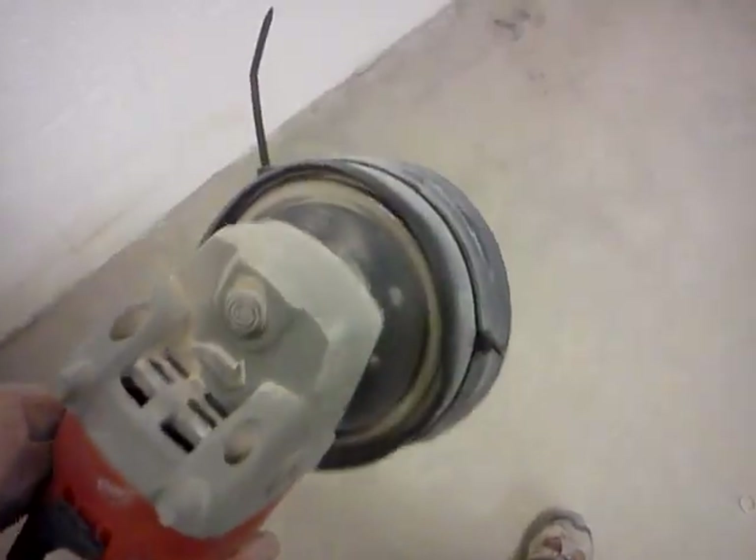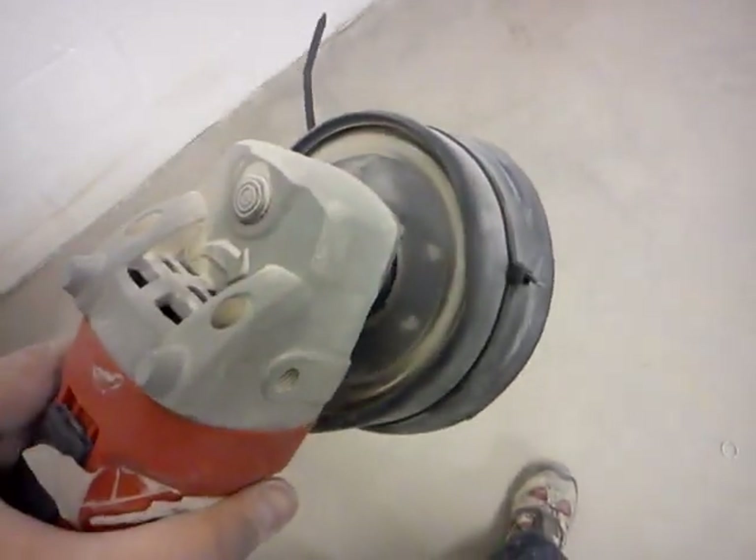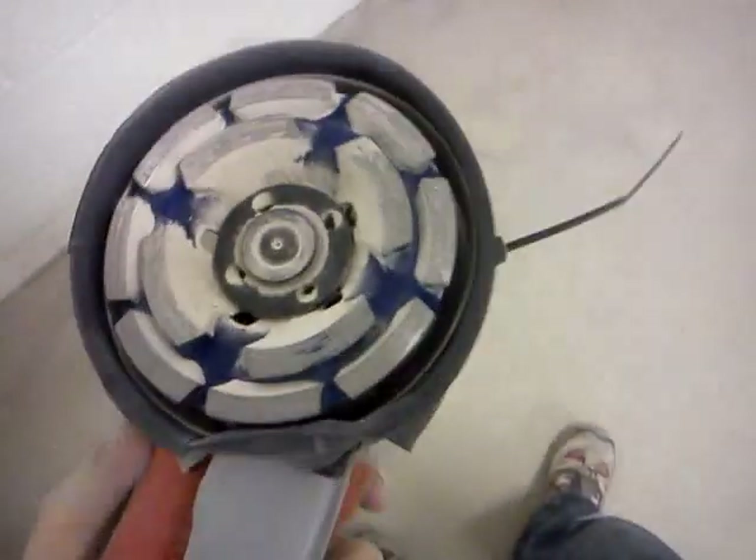There you go. Probably less than five pounds total expenditure, and it was made using hand tools and a drill. So there you go.